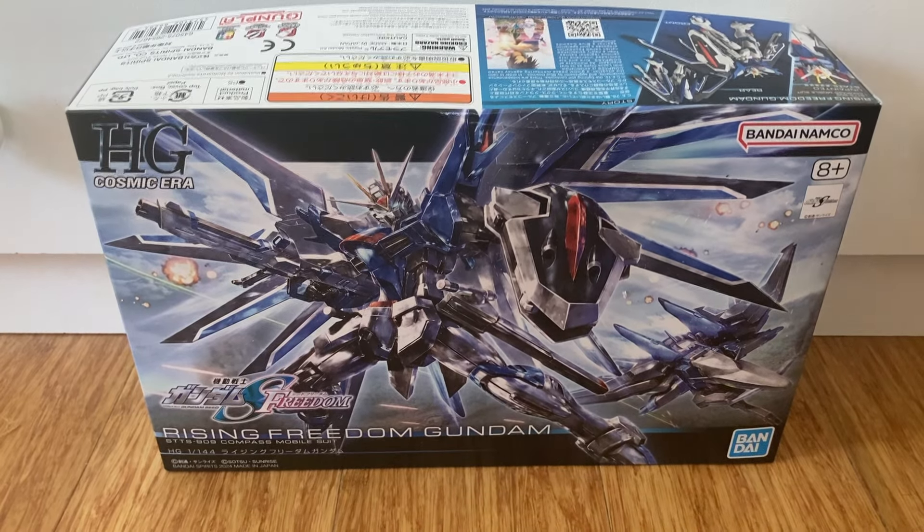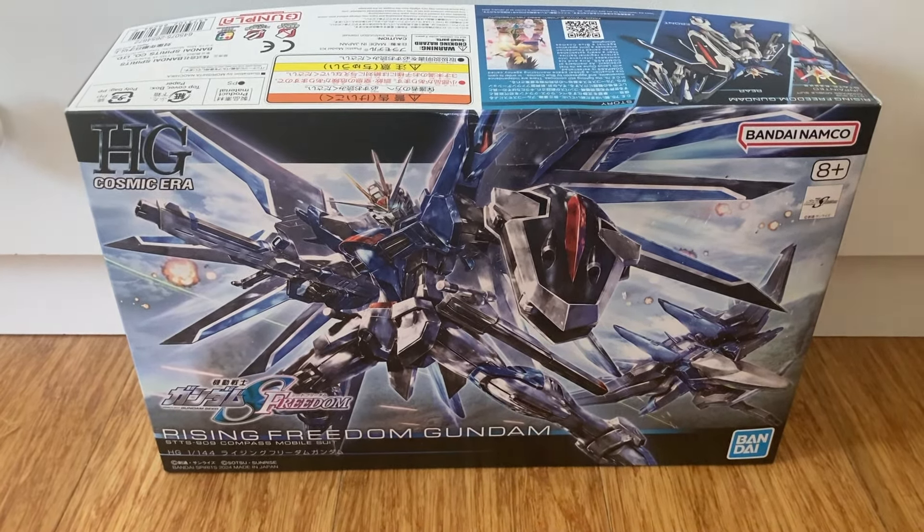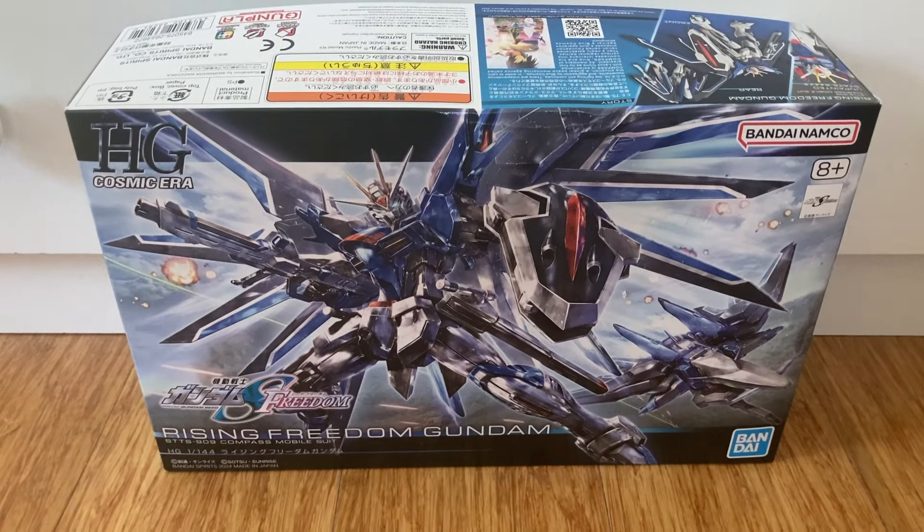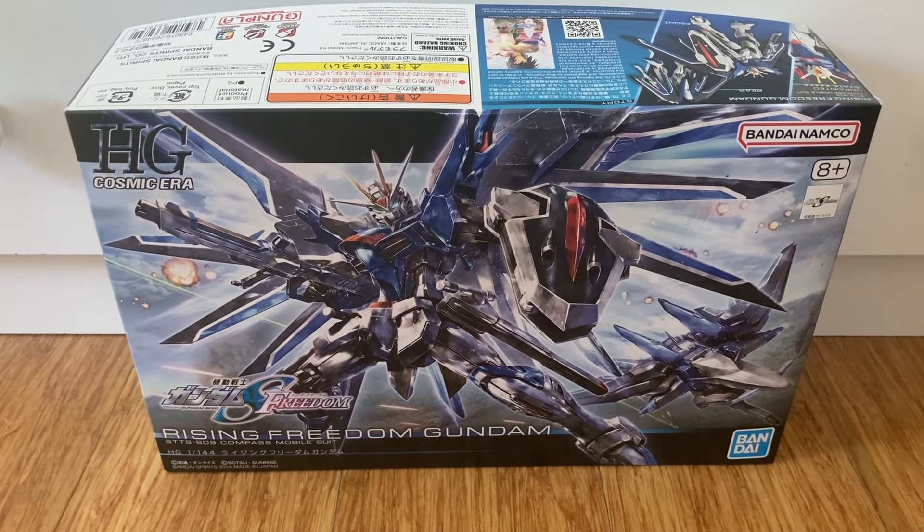Welcome back everyone to Cliffy's Beyblade. I'm joined with Cliffy's Beyblade, and today we are unboxing Rising Freedom from the new Seed Freedom movie.